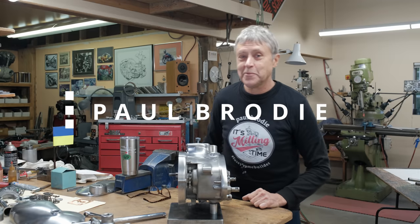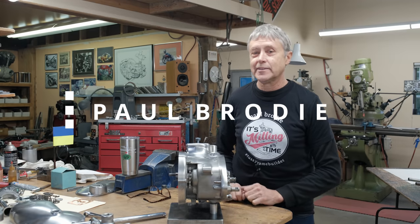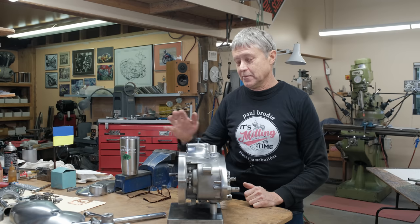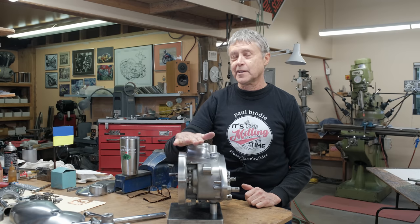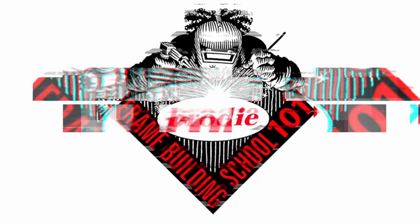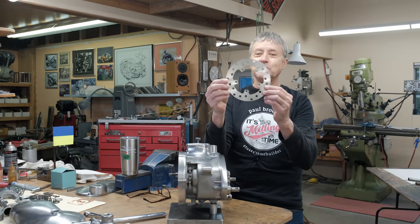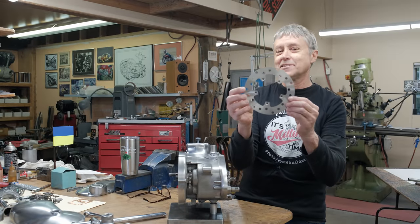Hi, I'm Paul Brodie. I'm usually the fabricator here but not today — today I'm the assembler. We're gonna work on the Tiger Cub motor. Mitch is behind the camera. Look what showed up: it's the Hope rotor, 155 millimeters, for the 69er.